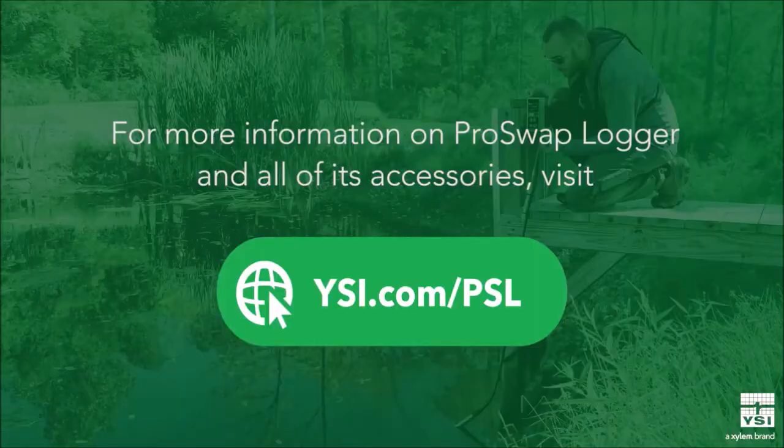For more information on the ProSwap logger and all of its accessories, visit ysi.com/PSL. Thanks for watching. Now get out there and start monitoring.